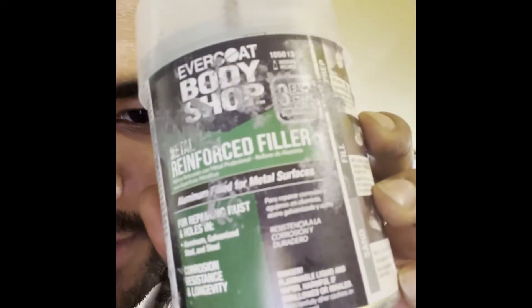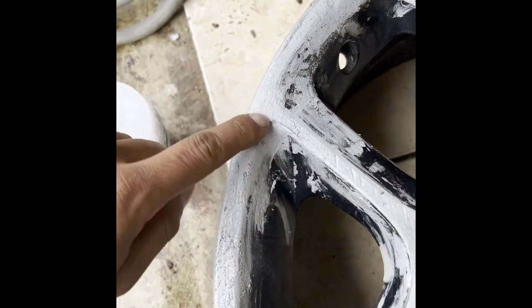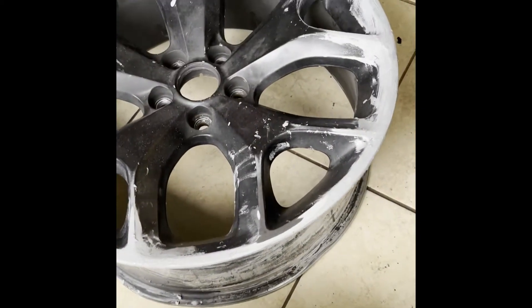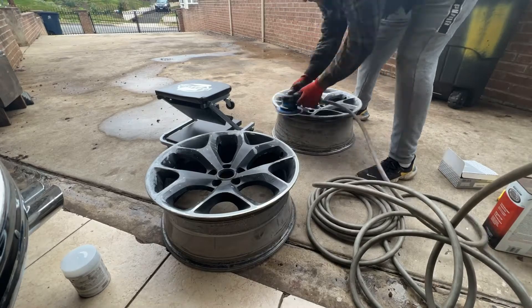What's going on guys, this is day two working on the rims, fixing up all the damage with this product. This metal reinforced filler — less is more. I put way too much material on there and it never dried. I put a bunch of hardener in it and it would never dry, so make sure you do a little bit of this and maybe a little bit more hardener. I had to take it off twice before it would get hard. Now it's nice and solid, so I'm gonna go ahead and sand everything, get it nice and smooth, and see if I need more compound.